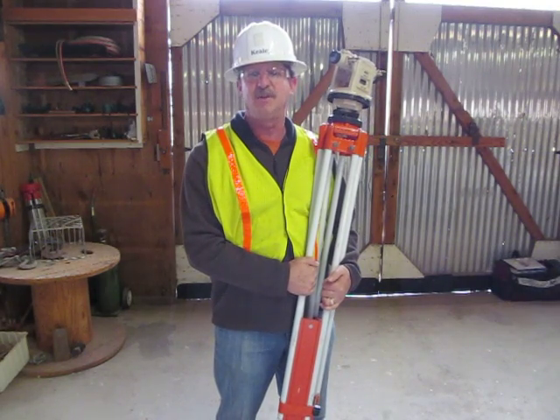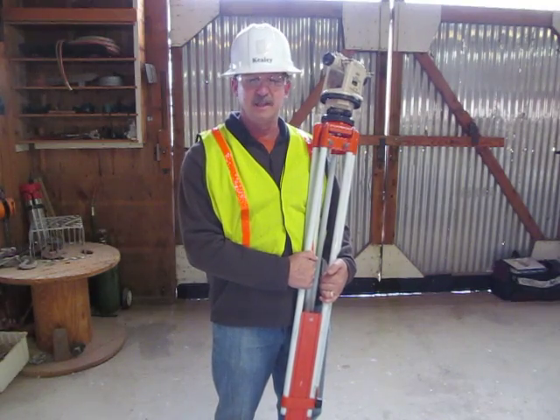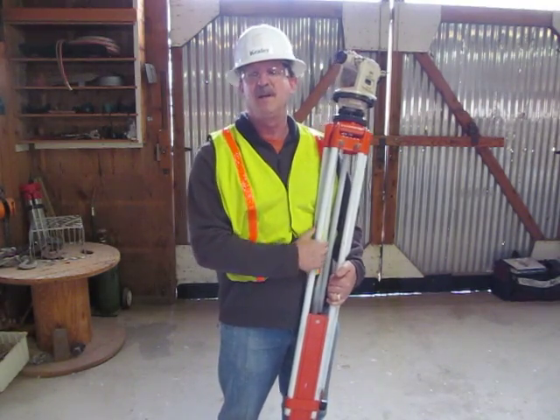I'm going to show you how to set up a transit. There are five steps. The first step is to set the tripod up with the scope between my nose and my chin.